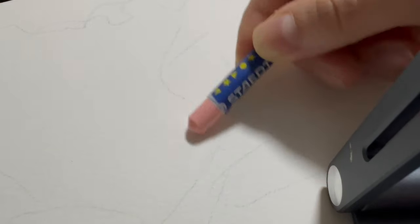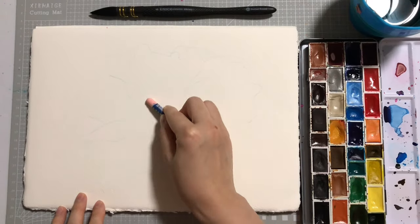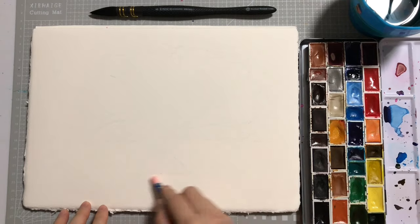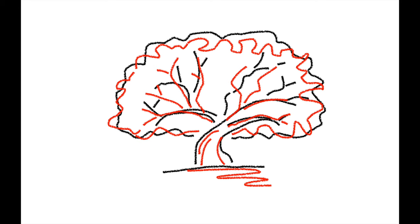Then, using your wax crayon for a resist effect, draw on some branches here and there, as well as some lines on your tree trunk. You can be as messy or loose as you like, because we'll paint over it anyway.